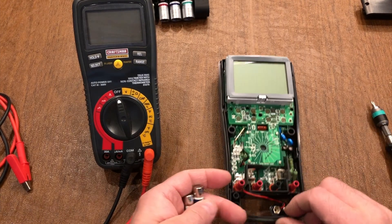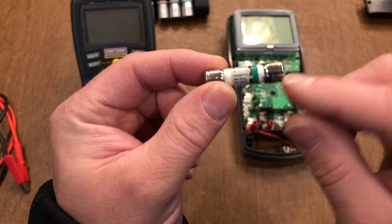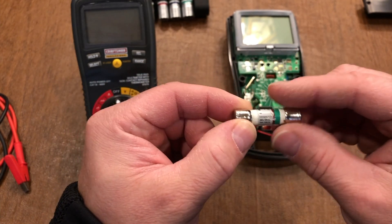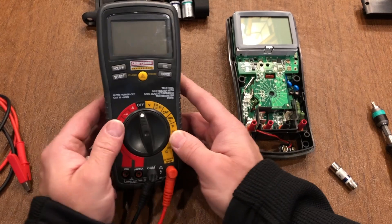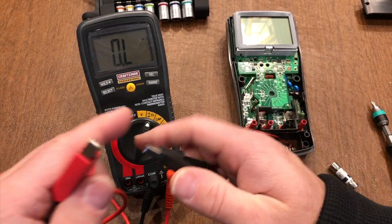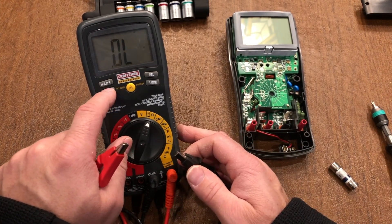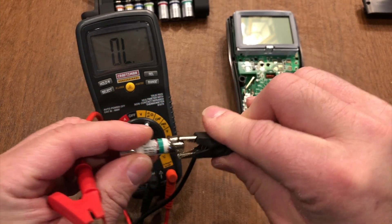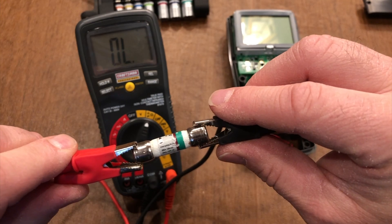First and foremost, you have to know whether or not your fuses are good or bad. This is a ceramic bus fuse — there's a fine wire that connects the two ends, and when the load is too high the wire inside melts and breaks the circuit. To test, take a known good multimeter, use the ohm setting and the continuity test — you'll hear a beep if it works. I took my bad fuse and got no continuity, so the wire inside is burnt out.